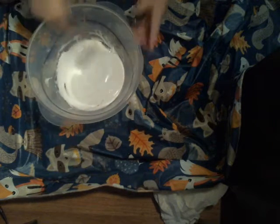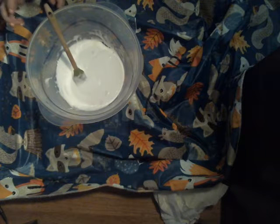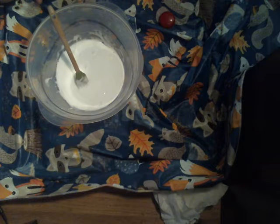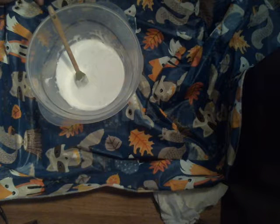Mixing. Now I'm going to need some flour.